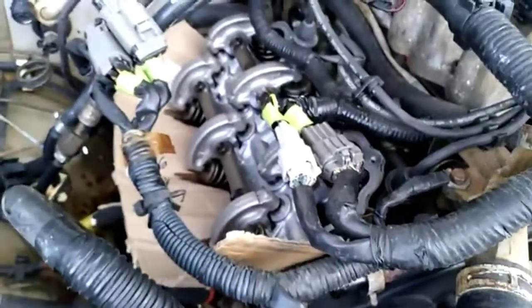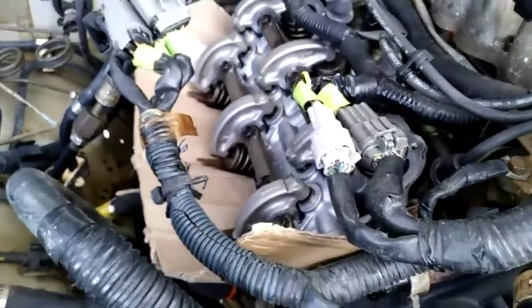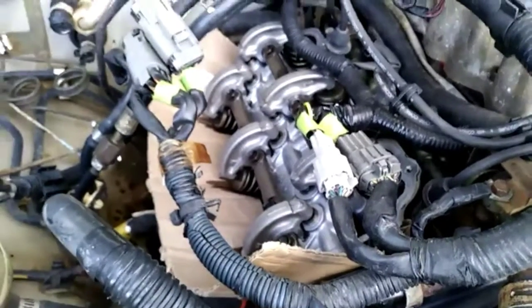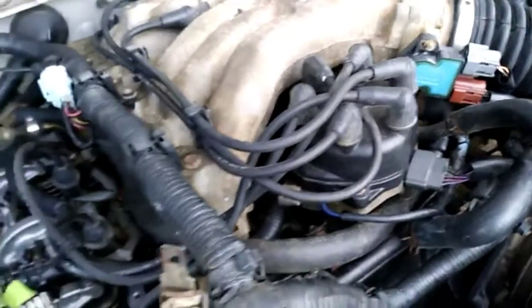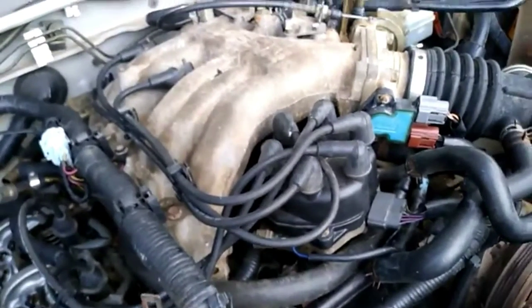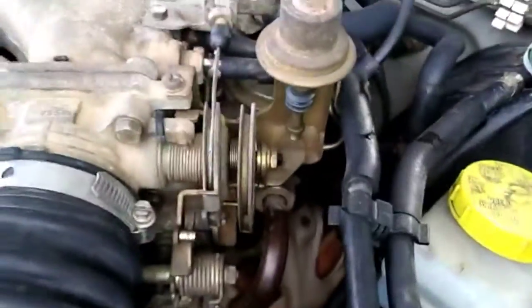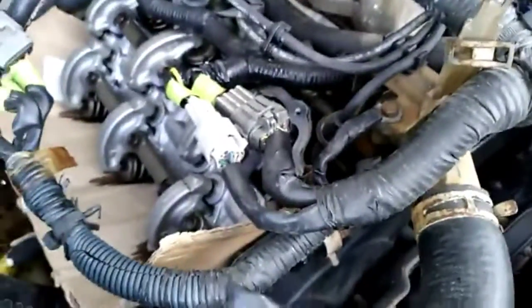We now want to look at the valve trim to see if oil is coming up on this right side, like we have established before. Once we get oil on this side, we know the oil is coming from the left side, sending from the pump to the left side and then coming to the right side. So there's no need to look at the left side valve cover, which is already replaced and sealed. We're going to look at the right side.